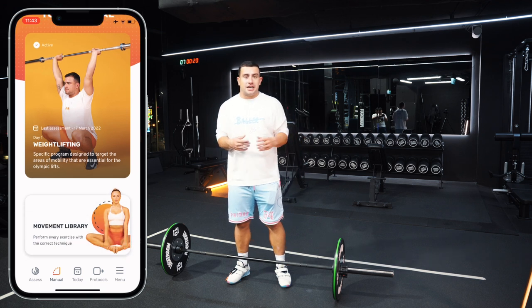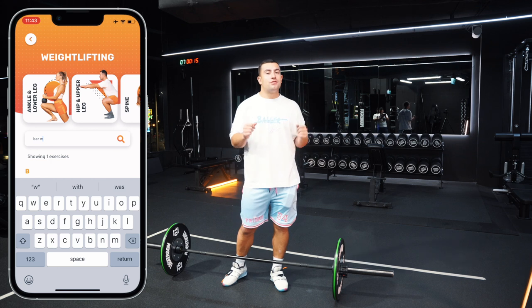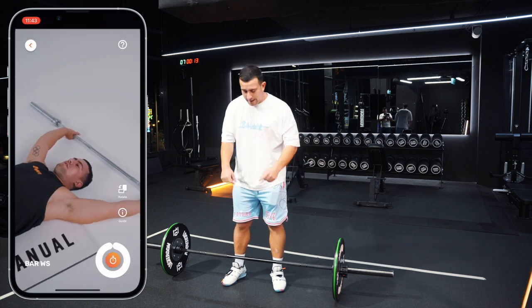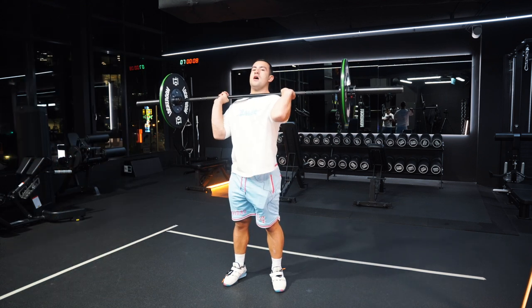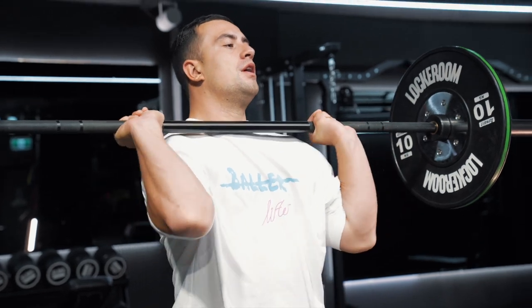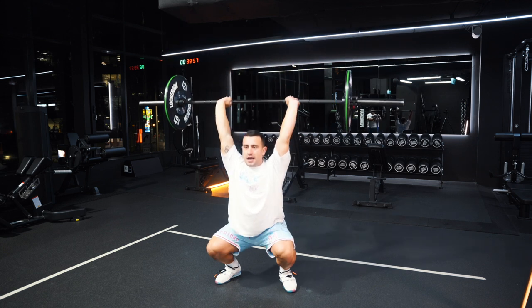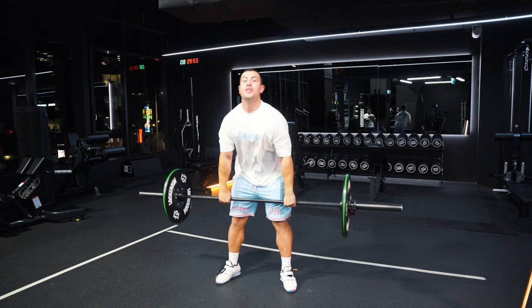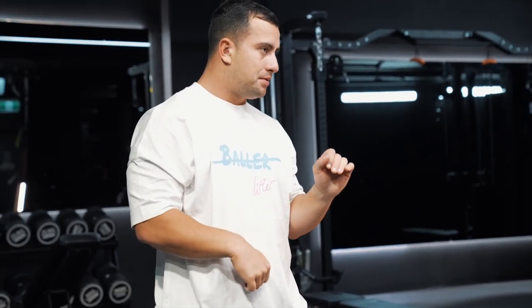First, start putting some front rack mobility drills and exercises into your warm-up routine. Go and check out the Weightlifter's Mobility Manual, which has a great protocol you can follow to improve your mobility. Secondly, here are a couple of drills right now: think about spending time doing front rack rotations, and also practice your close-grip overhead squats so you get used to staying upright in the bottom position. Both of these things will make it easier to keep that hook grip in when you're going into a clean position.